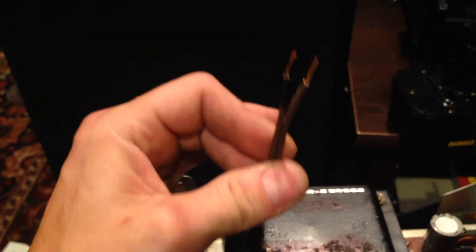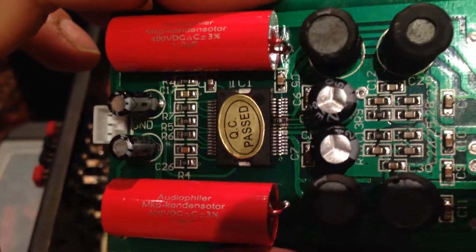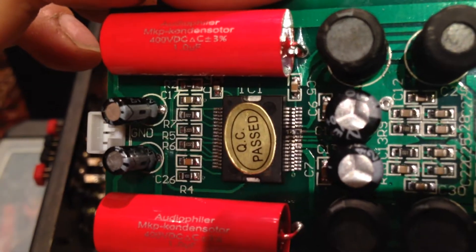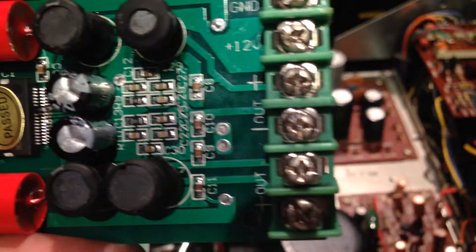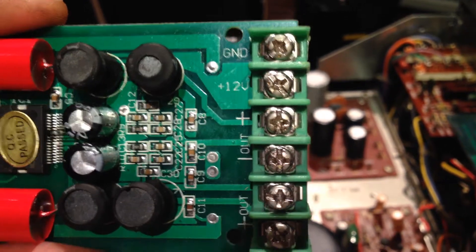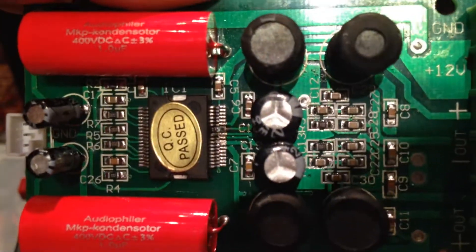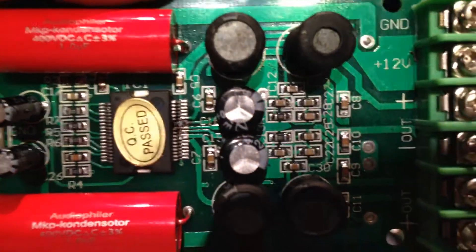Do not hook your polarity up wrong when you're powering these things, because you will end up frying it. Unless you're something really small you're not going to fix that. You can see the chip — it burned the lead from being hooked in backwards. It smelled and did nothing, didn't burn anything else out, but it fried that connector on the pin.